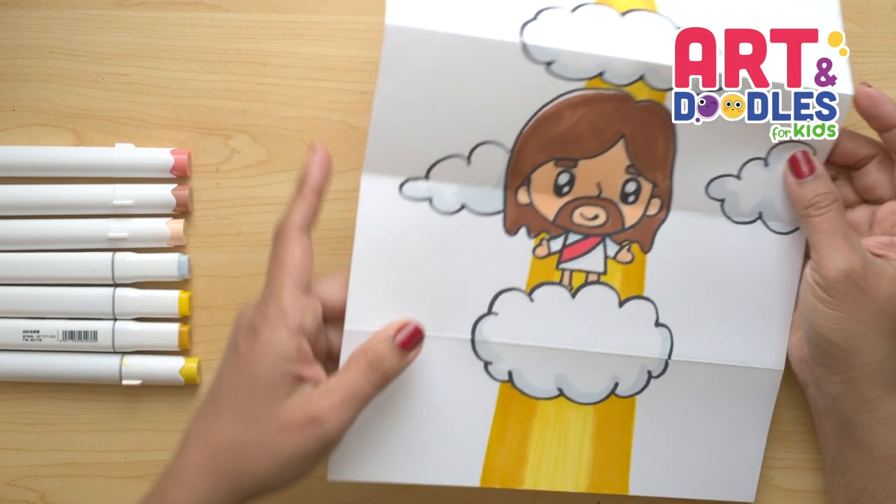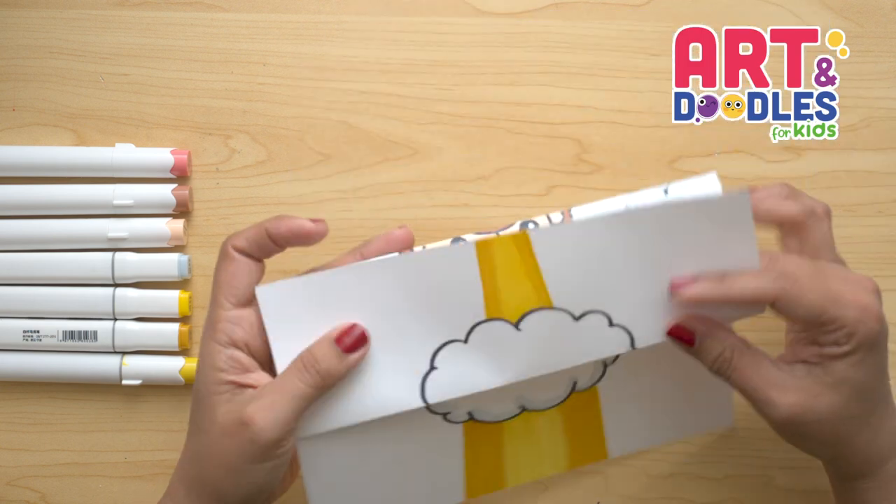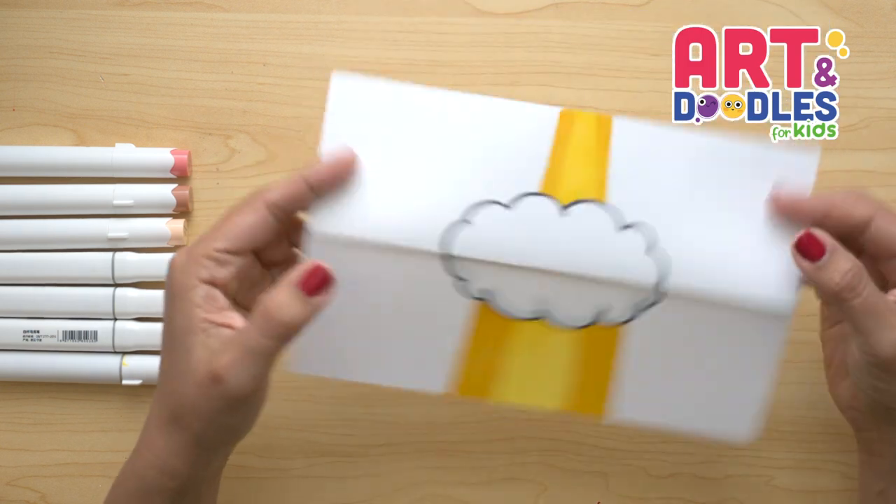So if you like this video, don't forget to subscribe to the channel so you don't miss lessons step by step like this one. See you next time!